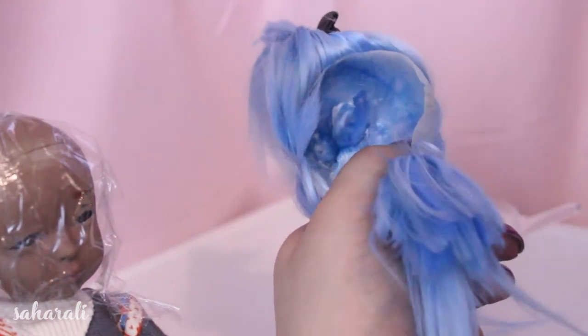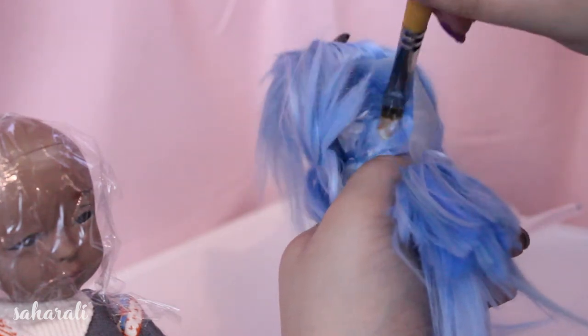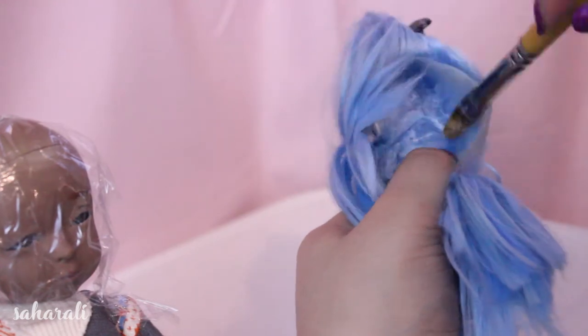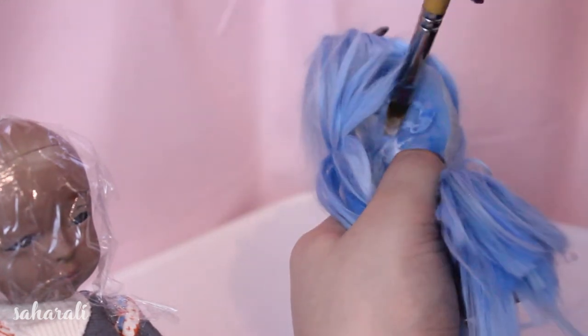Sometimes it's easier to put in all the wefts you want and then glue them in place. That's what I did here and it's honestly far easier sometimes. So push in the bunch of wefts, spread them out and then glue them in place.